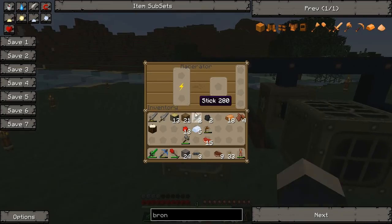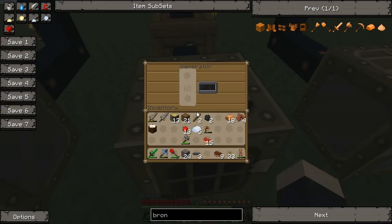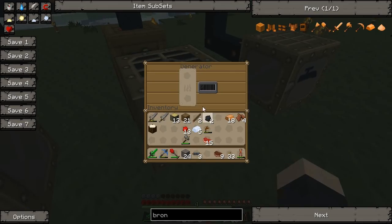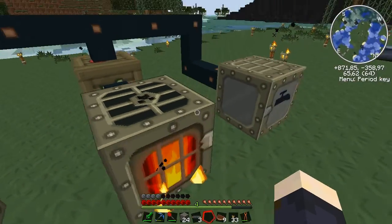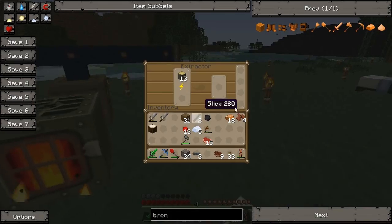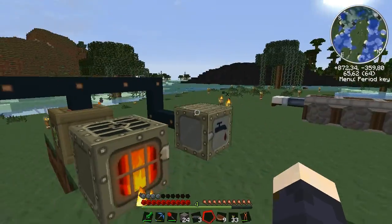Okay, I have the wires. Now these both are powered by that one bat box and the generator provides power to the bat box. When we burn materials in the generator, it doesn't store the energy directly — it goes straight to the bat box, and then these machines can use it.